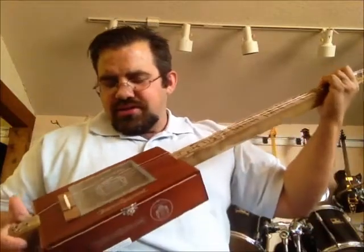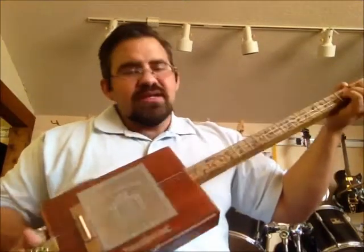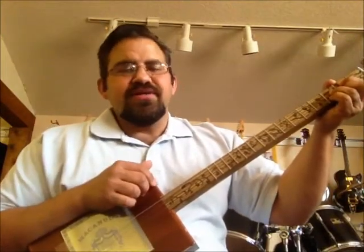I've actually got this tuned like the bottom three strings on the guitar, so you'll see me in a D formation on this. It sounds kind of like a banjo, but you plug it up to your amplifier and you can make it sound just about like anything.